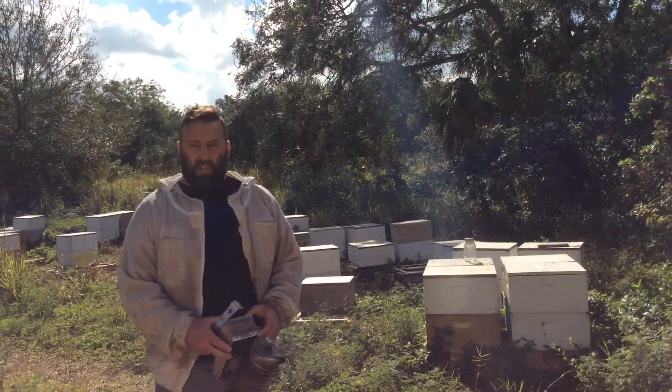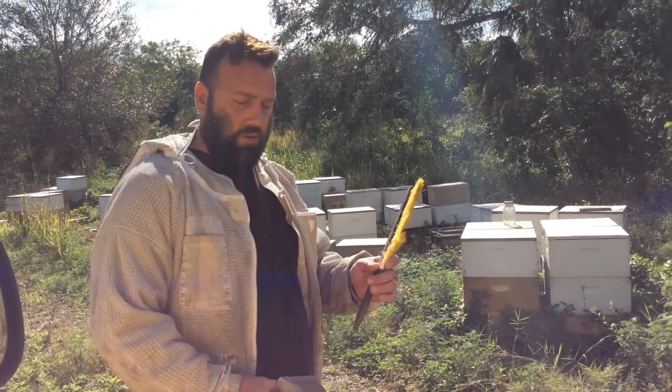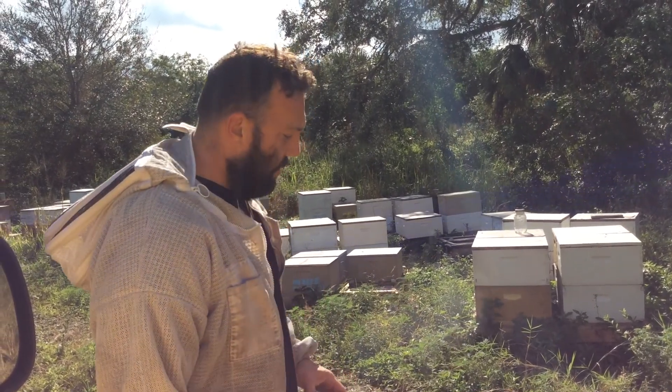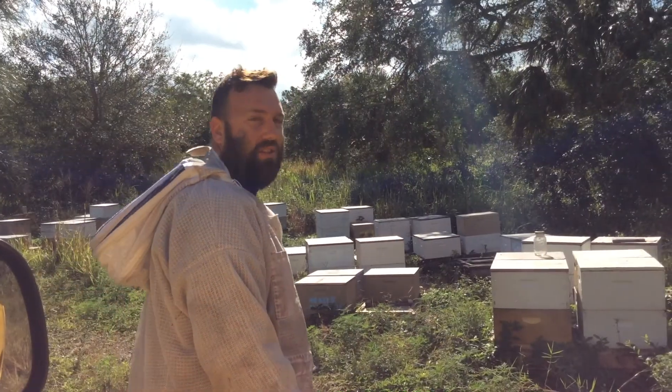We've got just our basic beekeeping tools here: a bee brush, your smoker, hive tool, and then our bee jacket of course. But you definitely want to have your smoker going — makes it a little easier.